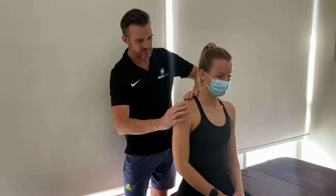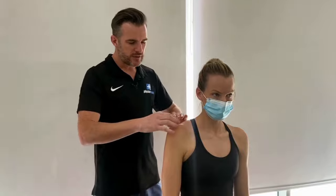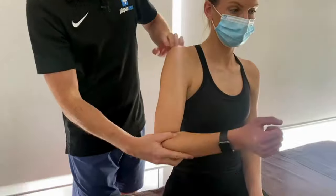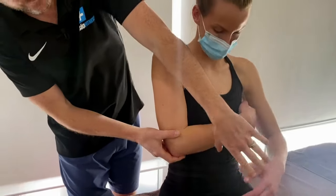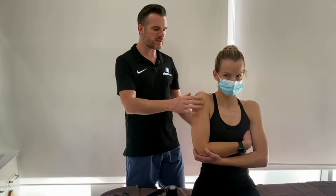They need to be in a position of elevation. Think about it — the AC joint is the only physical bony attachment of the whole shoulder to the spine; the rest is muscle suspension. So if I can unload that, I need to bring it upwards. I get them to cradle their arm with their other arm in the position that gives them relief, which is usually elevation.